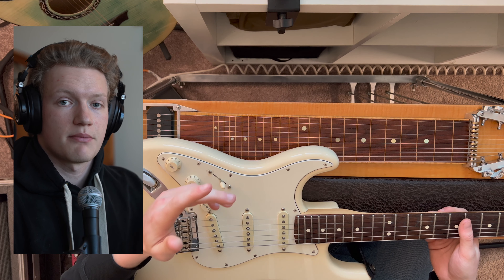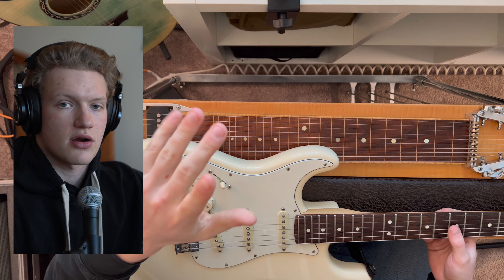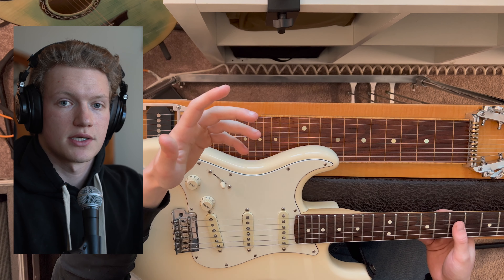This is how terms like major second, major third, perfect fourth, perfect fifth, and major sixth, etc., are all used by musicians. They're all simply a reference of how far away a single note is from the tonic note.